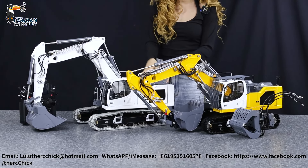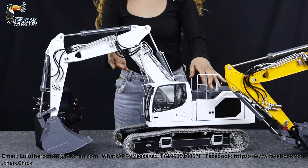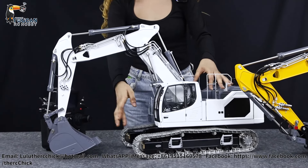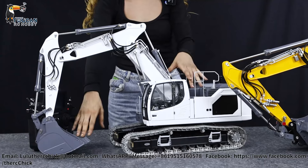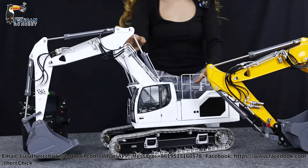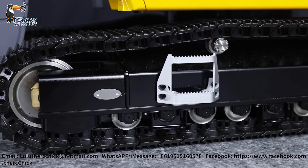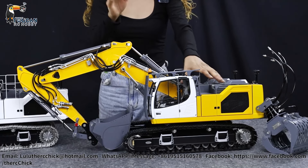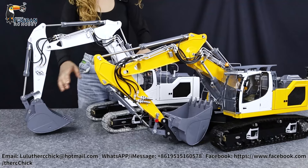Let's jump right into it. Now let's talk about color options. We have the white one here, and you can actually get this in some other custom colors. It comes with silver and painted tracks, white all around with gray on the bucket on the top, and black inside the tracks. The yellow version has yellow, white, and gray colors with black tracks. The arm is in yellow as well as most of the parts, but you can definitely get this customized from us if you decide to get a kit for yourself.